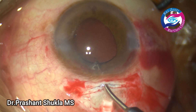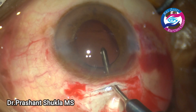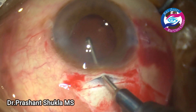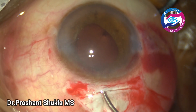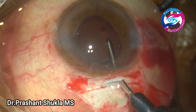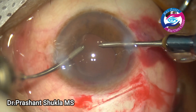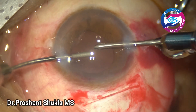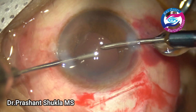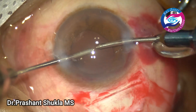Now is the time to remove the viscoelastic by irrigating. The posterior lip is gradually pressed and the irrigation handpiece goes behind the intraocular lens to flush out residual viscoelastic. The upper lip is lifted and visco in the anterior chamber is removed. The remaining viscoelastic is then removed using bimanual irrigation and aspiration with a vacuum of about 450 and bottle height about 110. This is a venturi-based machine which controls the aspiration flow rate automatically.